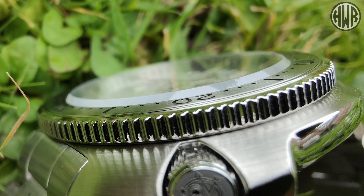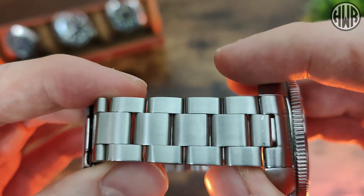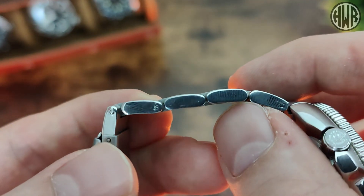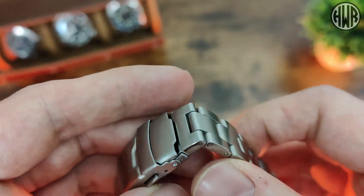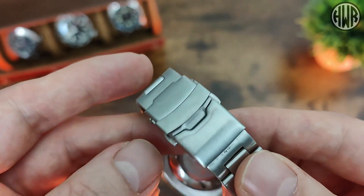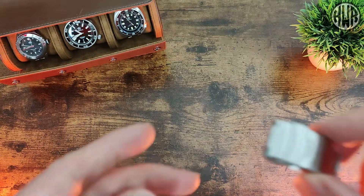In terms of the bracelet, it's mainly brushed with polished on the sides. When it comes to the links, they are just push pins. When it comes to the clasp, this one I'm showing is actually slightly different to the one you get with the watch, so I'll pop this to one side and show you the one that actually comes with it.